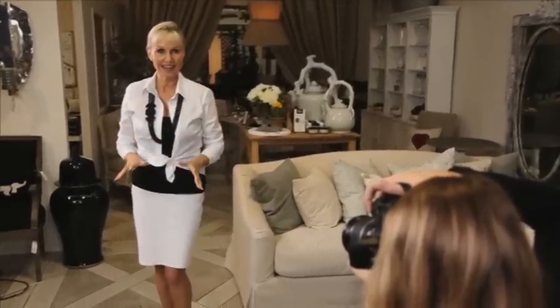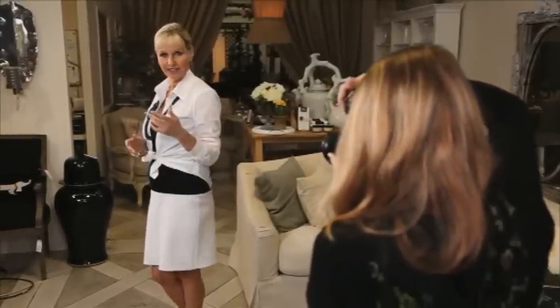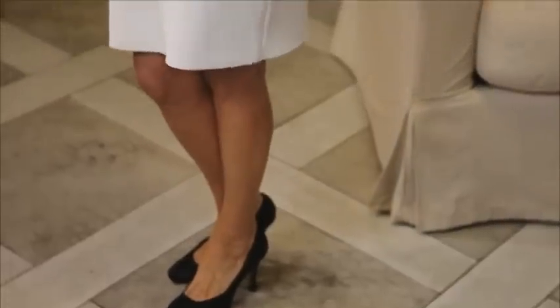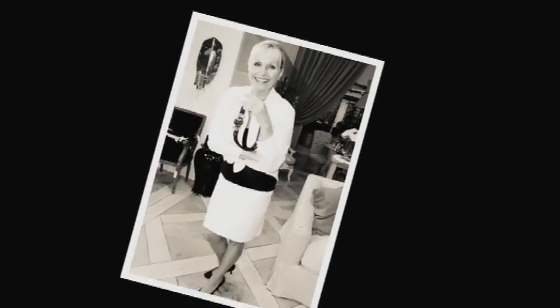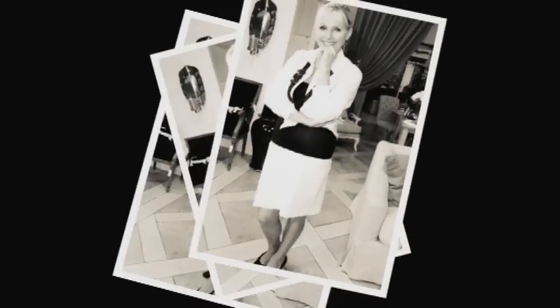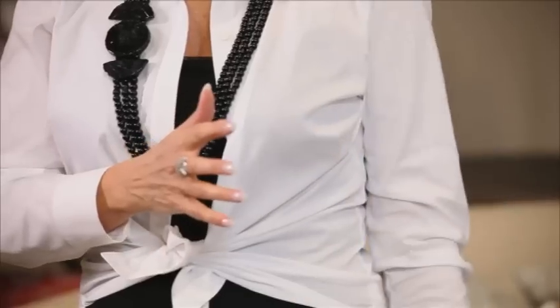Whenever you're photographed full length, never ever stand front on. It's boring, it's dull. It's much kinder for you to be side elevated. Tilt to the side and rest the weight onto one or other foot — it'll come naturally, it'll be comfortable. Use your arm. Work with your arm outwards or forward, showing a little bit of air through here so you're not all crammed in.